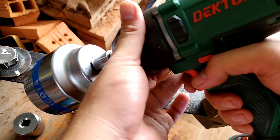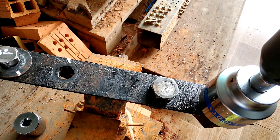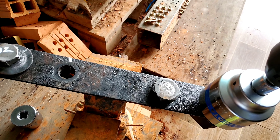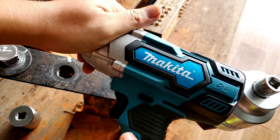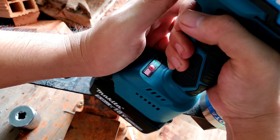Tiếp theo mình test thử trên con ốc 41. Vẫn là chế độ số 5, siết vào rồi bắn ra. Ngon lành luôn, nhưng mà hơi lâu xíu.